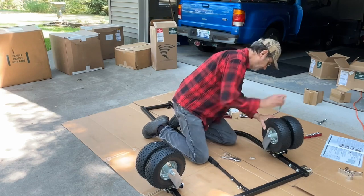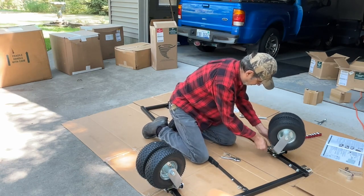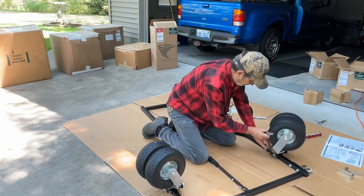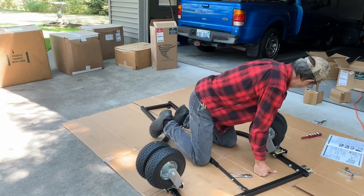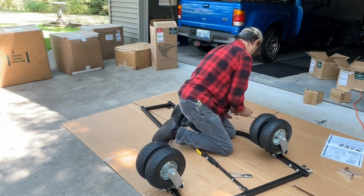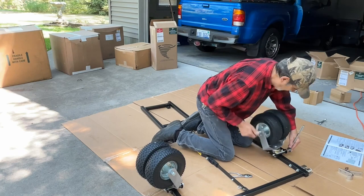You can see how easily one side slides under. I'm working downhill here in the driveway and the casters just don't want to stay out of my way.